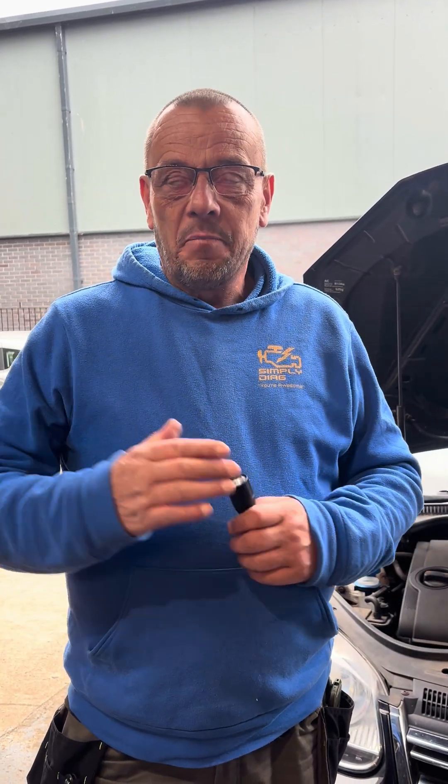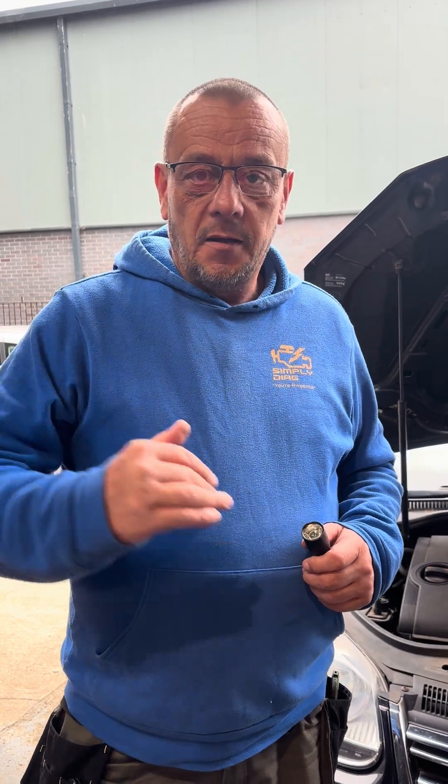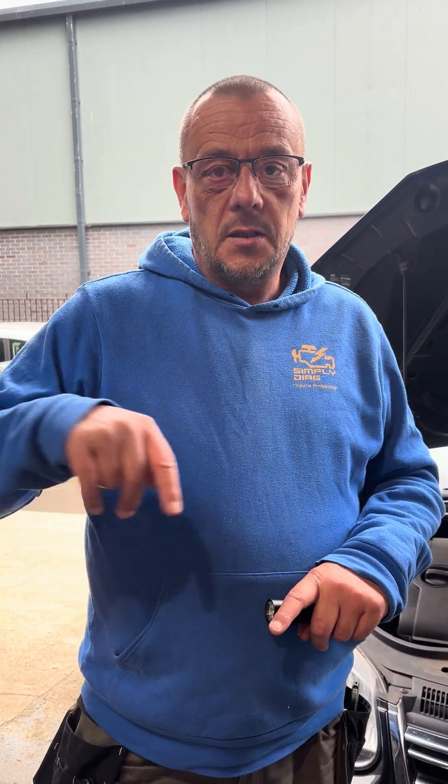Please do not activate the system function test, because that requires a very specific test drive to make sure that all the components and safety systems on the ABS and ESP are working correctly. It's really difficult to do unless you've got a large car park with no vehicles in — you need to be driving between 12 and 20 miles an hour continually in a straight line and then turn 90 degrees.